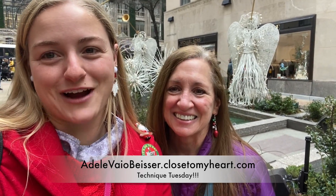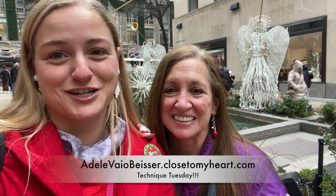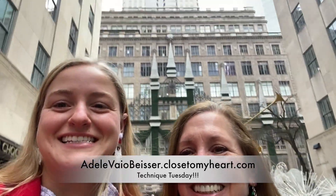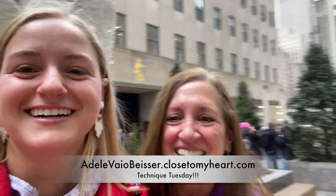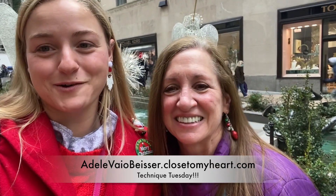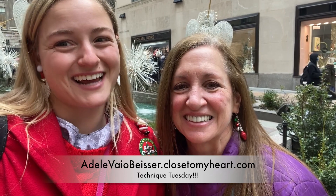Hey everyone, it's Adele and April from Just Say Scrap, and we are here with Technique Tuesday. So we are all masked up — we just took them off for this video. So we just wanted to say Merry Christmas a few days early. We hope that you are all having fun, and we hope that you enjoy this Technique Tuesday that you can use on Christmas Day.